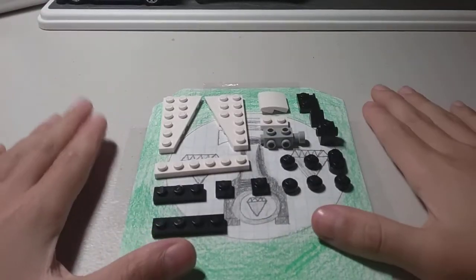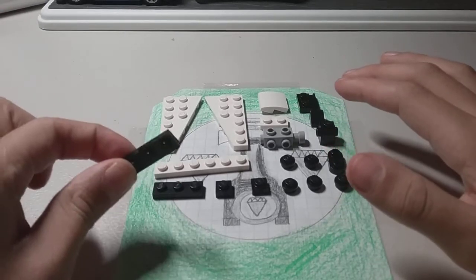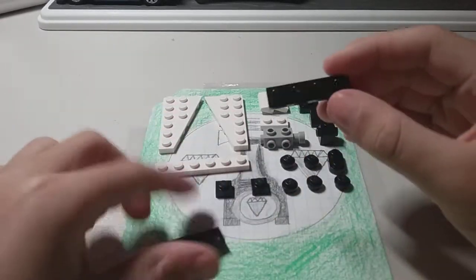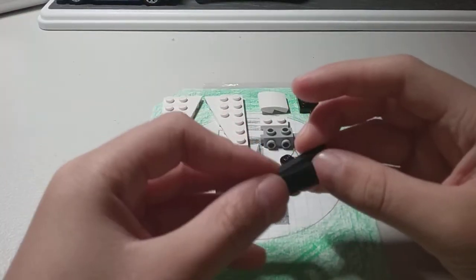Here are all the pieces you will need to build your mini Lego PS5. First you will start with this piece — this is a 1 by 4 tile. Then you take a 1 by 3 tile.